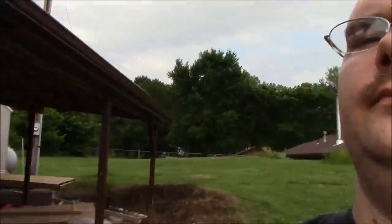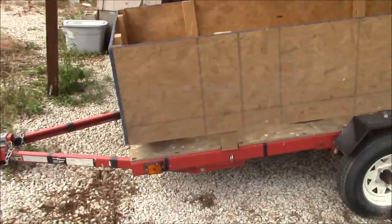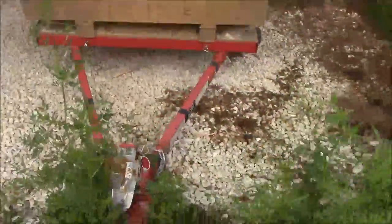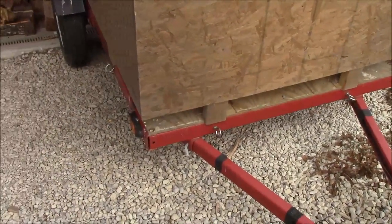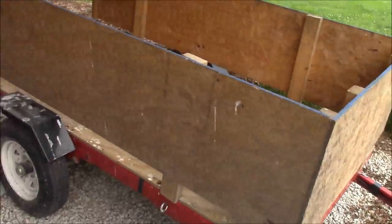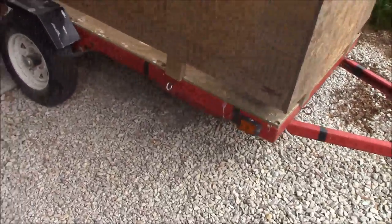Here comes a product review for the Harbor Freight 1920-pound gross vehicle weight trailer. I've got about $350 into it total — the trailer itself was $300 using the 20% off coupons, and then probably another $50 in the wood that I put on it, plus some stainless steel hardware.